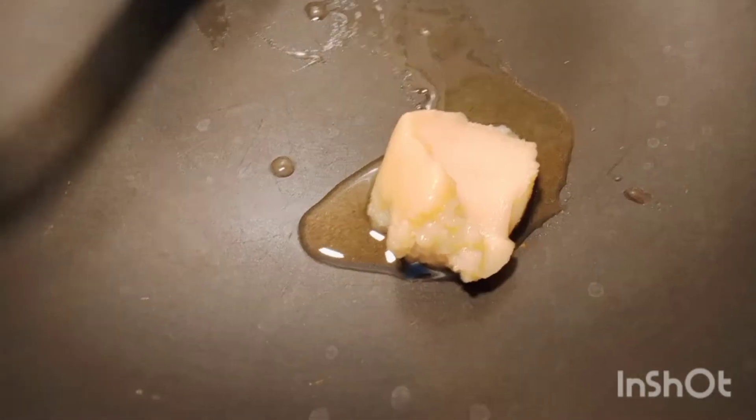We will take a pan to make sure it is dry. I am going to add some ghee to it. We will add the ghee to it. We will start cutting the ghee from it.